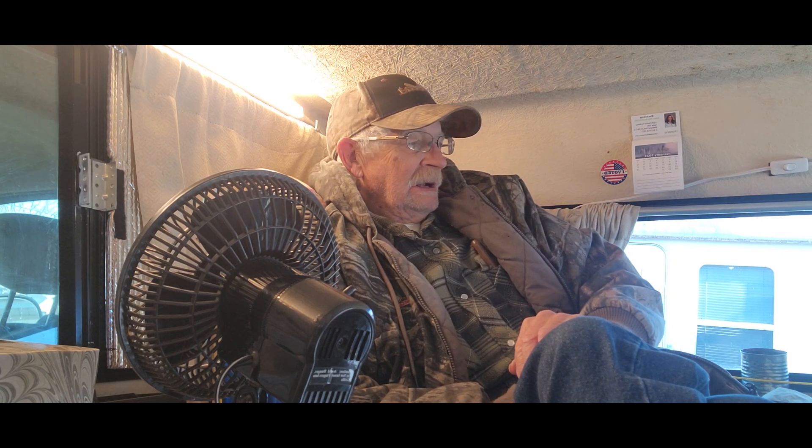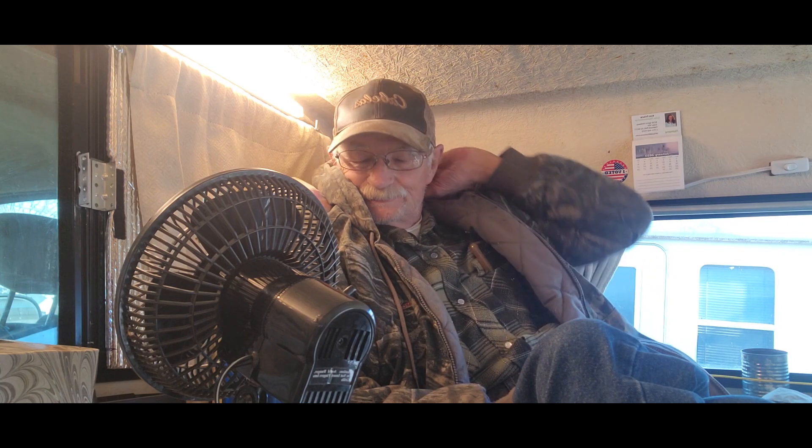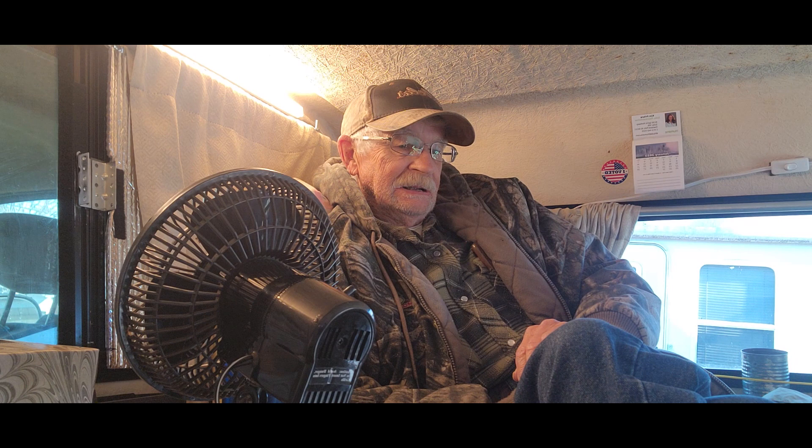Hello y'all. First time on YouTube making a video. I've seen a lot of YouTube videos of guys with their truck campers and camping out and things. I thought that'd be a pretty good idea if I converted my camper shell into a little camper setup. So I did. So far I really like it a whole lot. I put it together last summer — it started last spring.